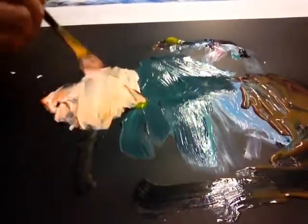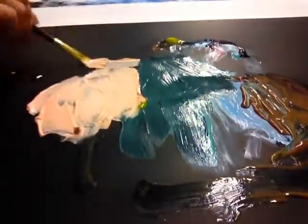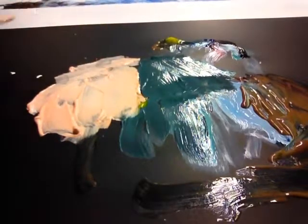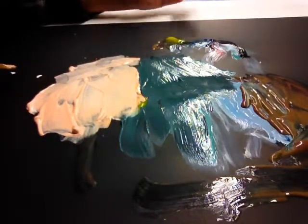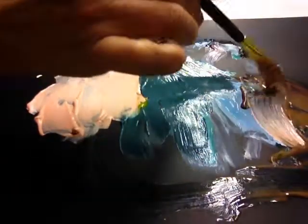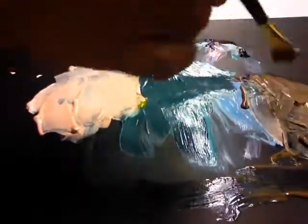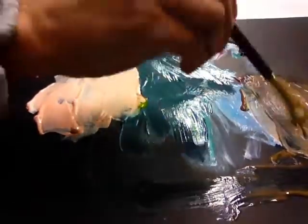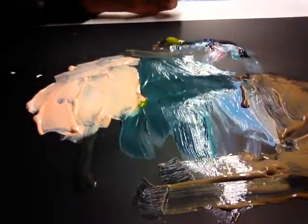And there you go. So every color comes from the primary colors. Look at what happened with the brown — that's because I mixed the forest green with the orange and it made a brown. If you want a skin tone, you put a little bit lighter with white. And that's it — those are pretty much the basics.